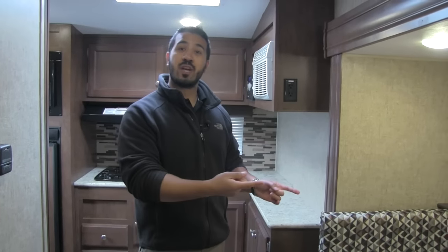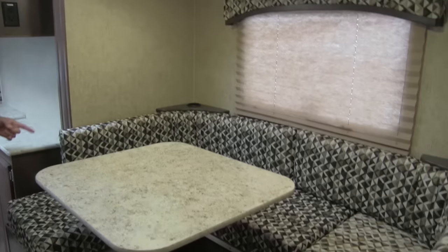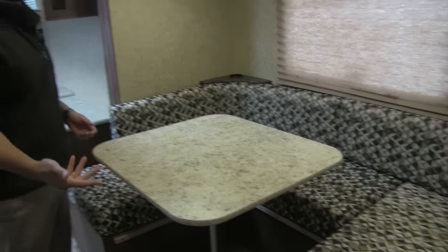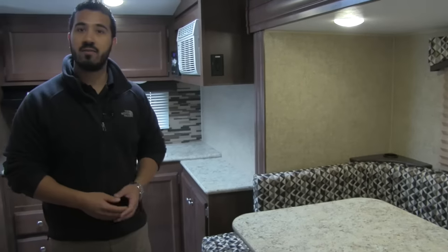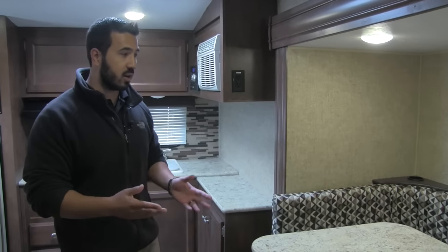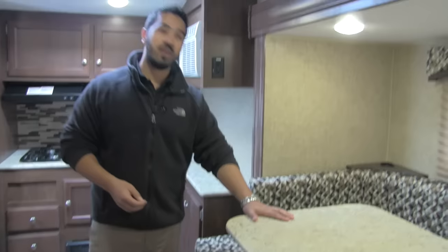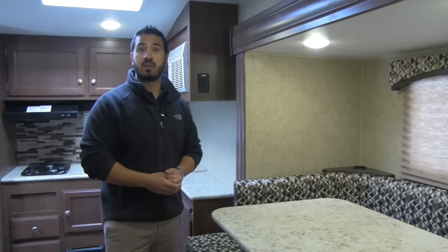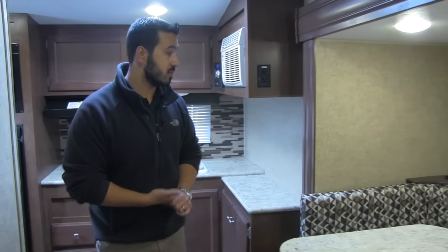Welcome to the inside of the 2016 Sonic Lite 167. Like I mentioned, this unit is under 3,200 pounds — and check this out, we even get a slide! You have a nice big U-dinette, so there's plenty of space to sit around whether it's for your morning coffee, breakfast, or a game of cards. The nice thing about this is it will drop down — you'll have an extra pad that goes on here and this will create extra sleeping space for two adults.